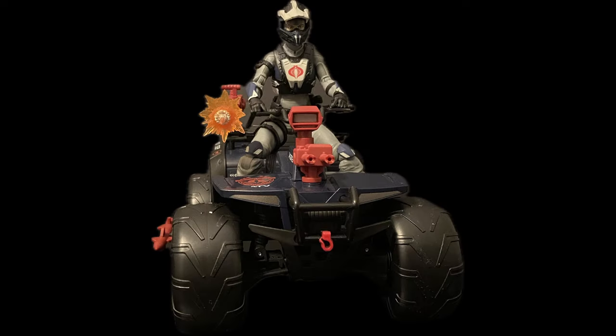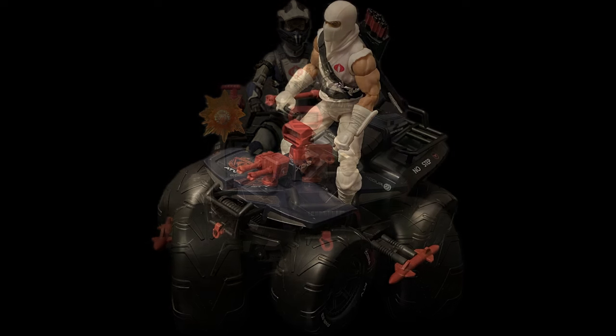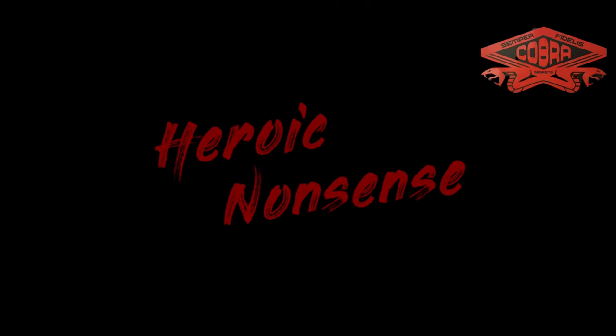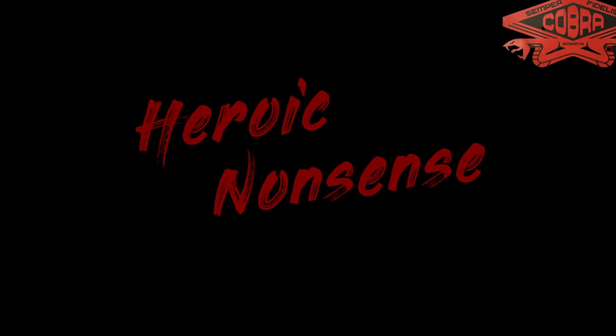So that's it for this week's episode. Hope you enjoyed this review of the awesomely 80s G.I. Joe Classified Cobra Ferret ATV and Scout, and hope to see you all next time for a brand new episode. And remember, it's all such heroic nonsense in the end. Drive home!